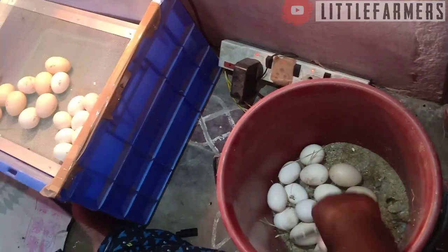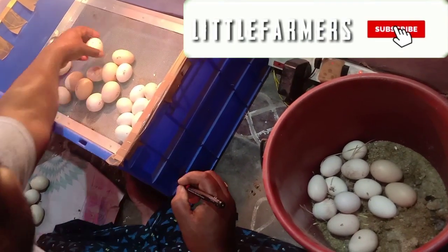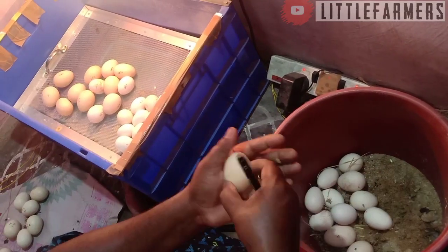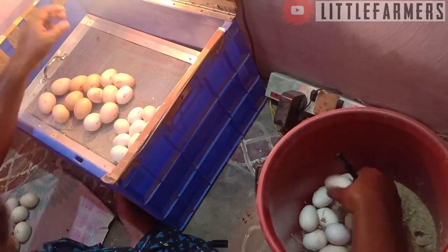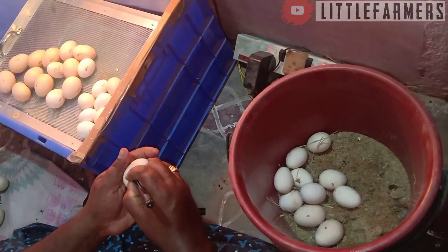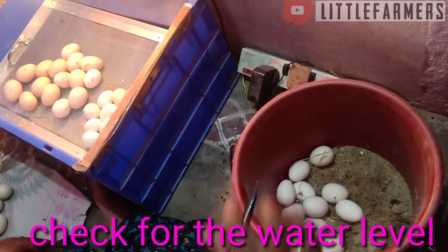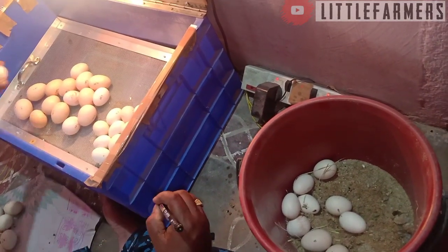In this incubator, you can use a new tray. If you use this type of incubator, you can use a new tray and check the tray. I'll check the next one.